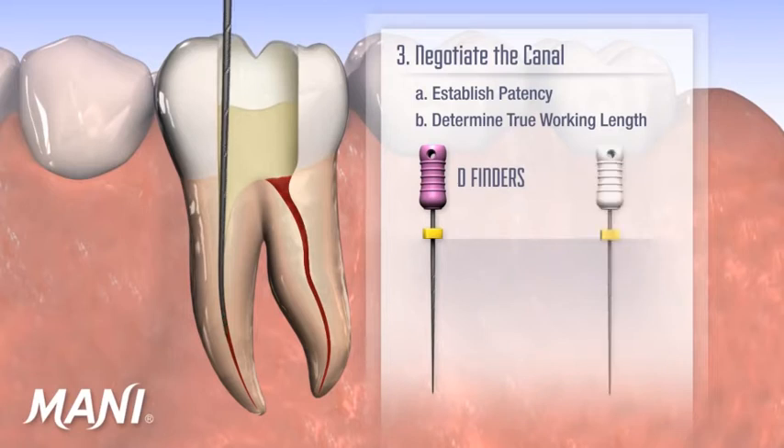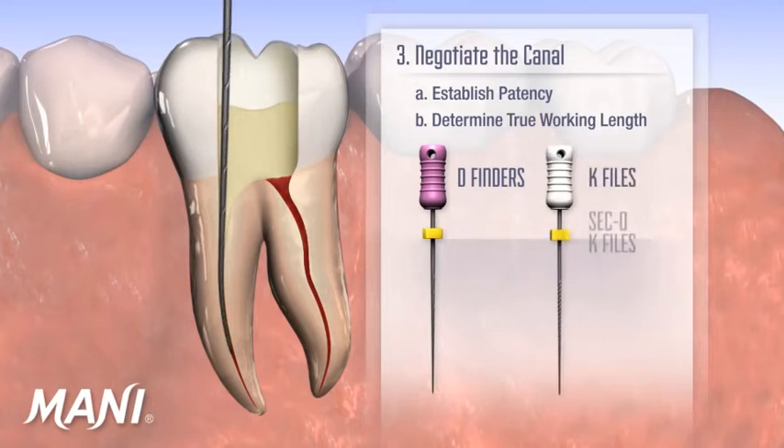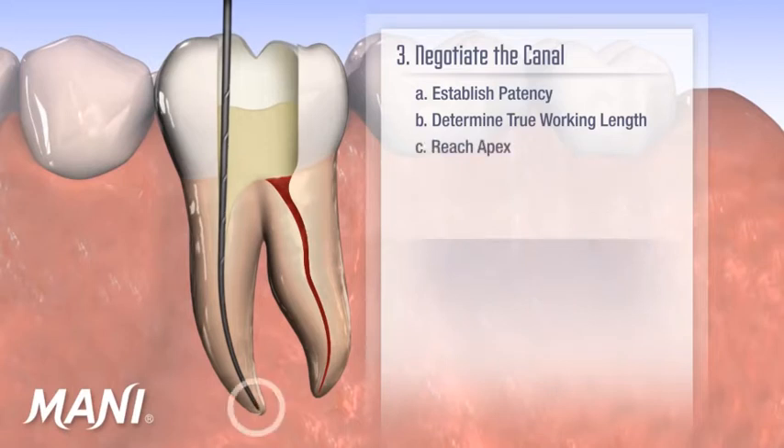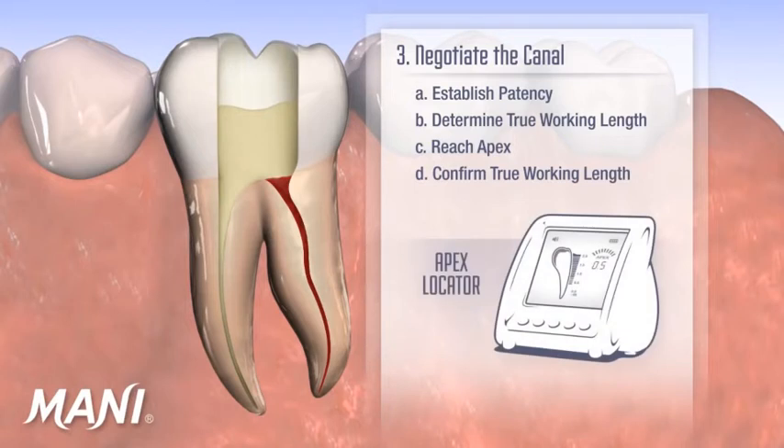Alternatively, Moni k-files and Moni seco k-files, which are safe ended, are well suited for this purpose. Once the clinician reaches the apex, it is recommended that the true working length be confirmed with an apex locator and or a radiograph.